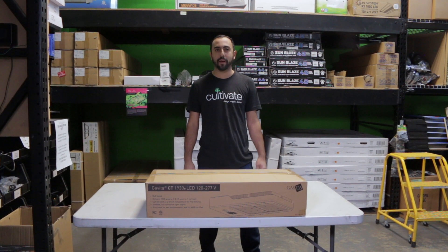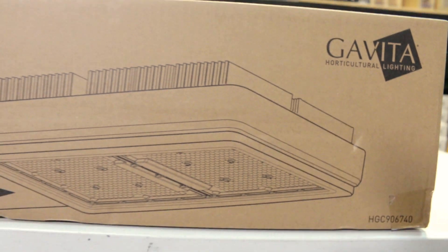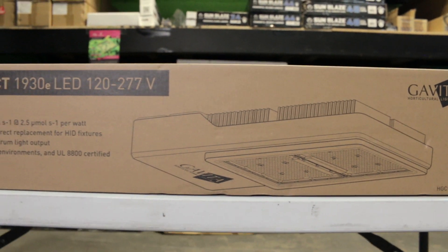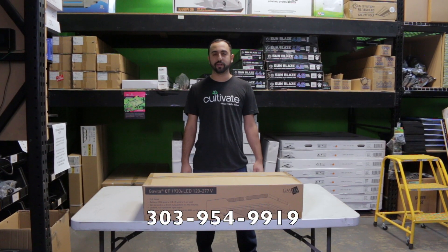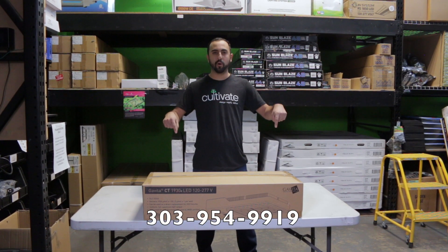It weighs about 33 pounds and comes with a 5-year warranty, as do all Gavita LEDs. If you want to get more information on the Gavita CT1930, please click the link below or call the number.